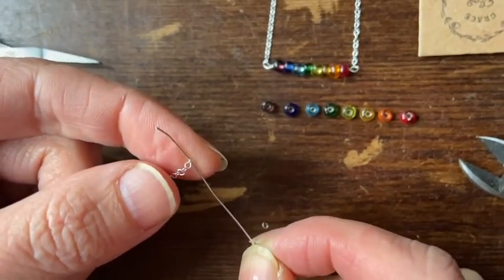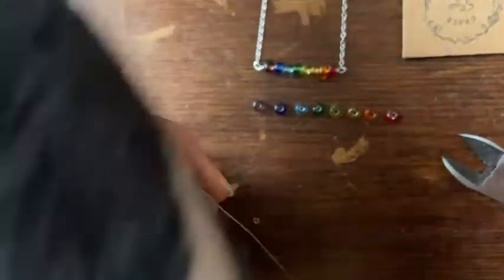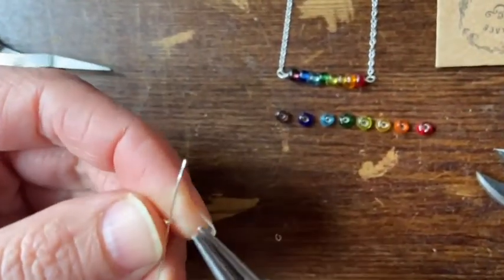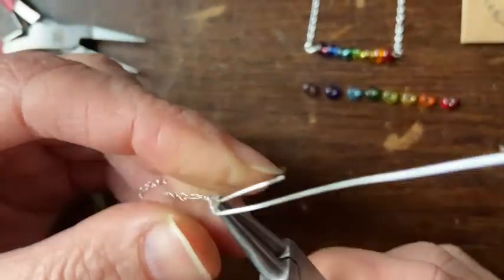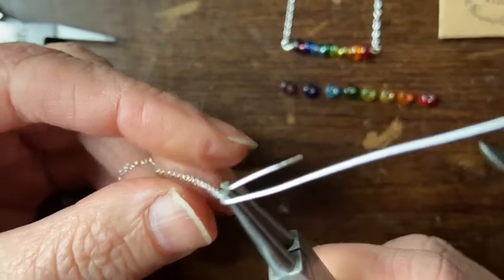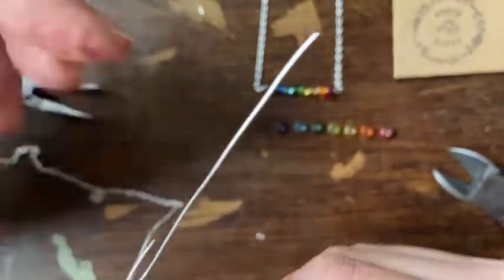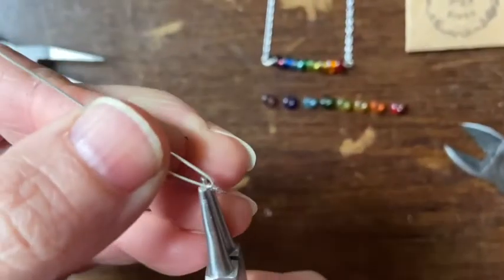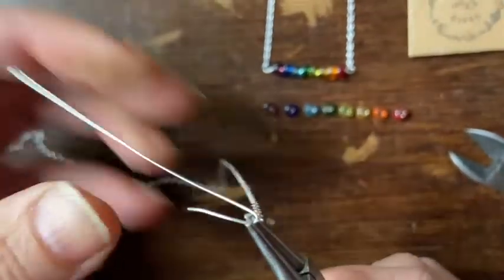Now I'm putting the wire through the last link. It needs about half an inch poking through because you're going to use that bit to wrap around and secure it in place. So double it back on itself — it needs to be 180 degrees — and then make sure that the chain part is right in the corner.